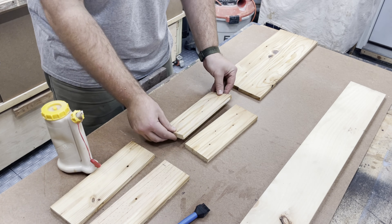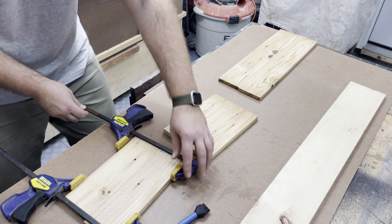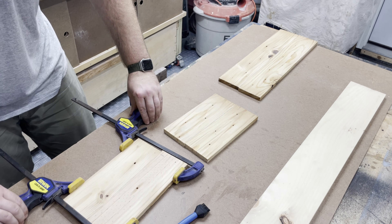Starting the process out here with some old scrap wood — just some scrap pine. I'm gluing some pieces together and clamping them. This is some base stock; you can see the nail holes in it from whatever it was used for before.